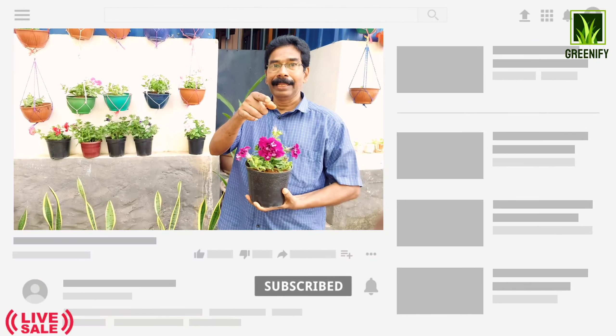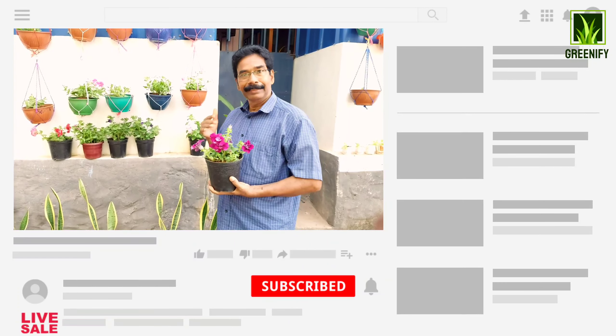Please like this channel and subscribe to our channel.